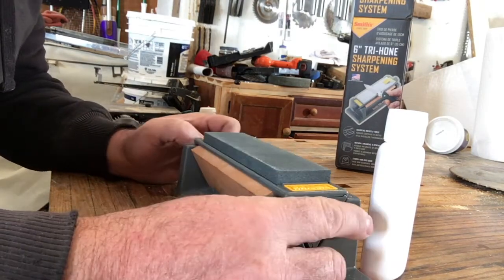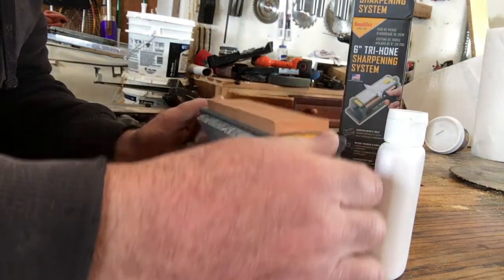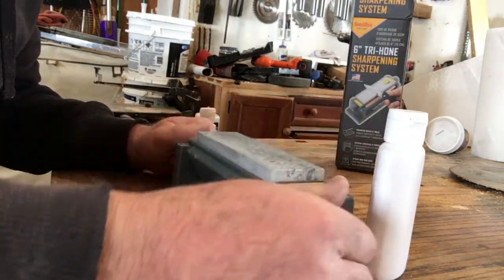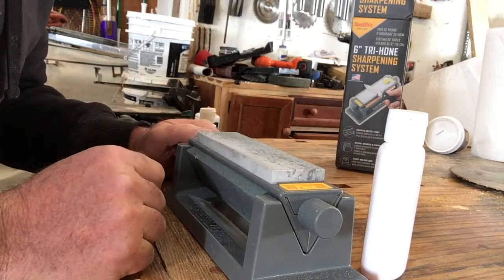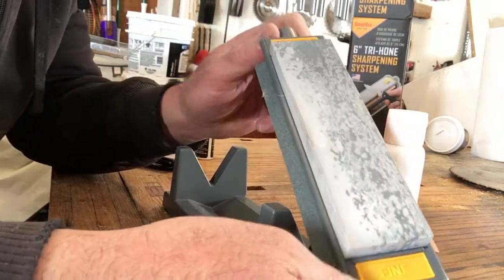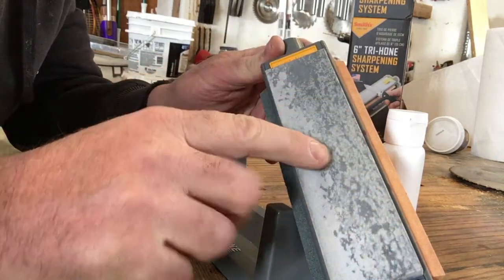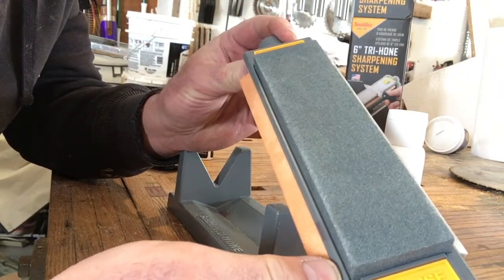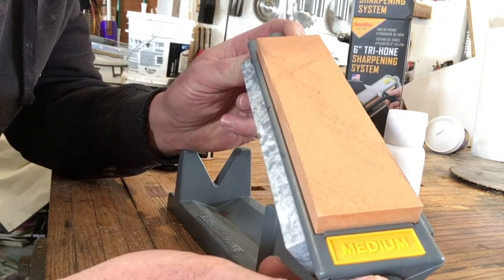This one here is a new one — I just ordered it. It's got three stones. The dark gray one here is coarse, flip it over, medium and fine, which is about a 10,000 grit stone. The only true Arkansas Oilstone on here is this one, and it's the fine stone. These two here are conglomerate — just a bunch of abrasive that has been baked together and then cut out.